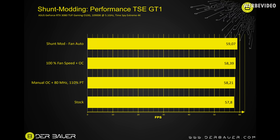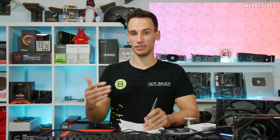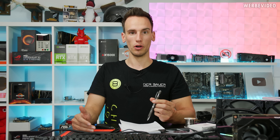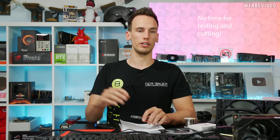Performance results: in Time Spy Extreme GT1, stock gave 57.8 FPS and with the shunt mod 59.07 FPS — about 1.2 FPS or roughly 2% increase. Not huge, but shunt mods are really meant for extreme overclocking with dry ice or liquid nitrogen where you also need to push voltage higher — something we didn't do tonight. We'll cover that in a future video, as it's now 11 PM and this video needs to be online by 3 PM tomorrow.